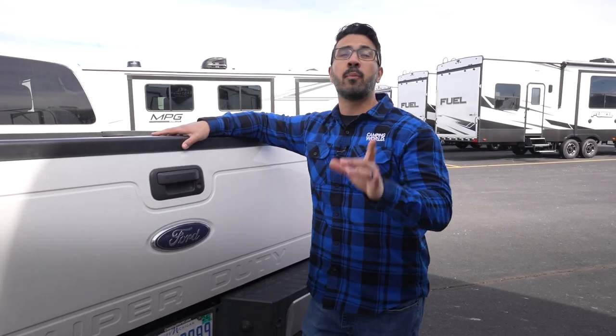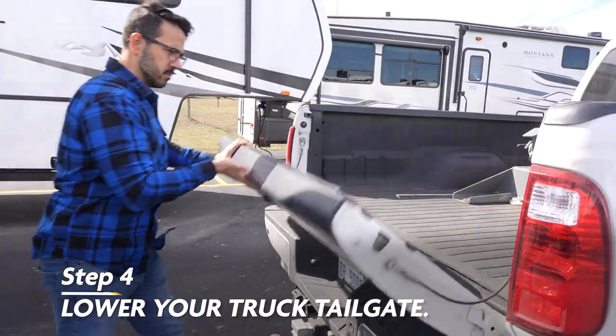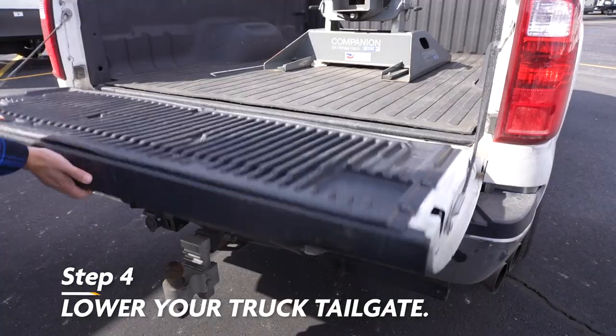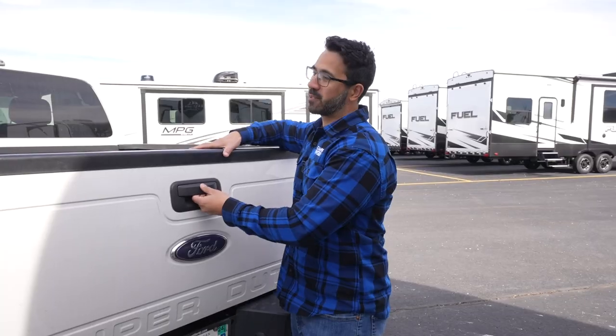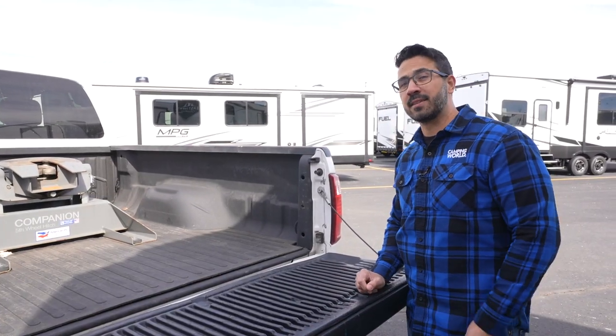The next step — and this is a simple but often forgotten one — is to lower your tailgate. Folks, the last thing you want to do is damage your tailgate by simply forgetting this easy step.